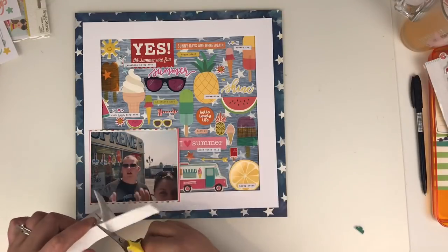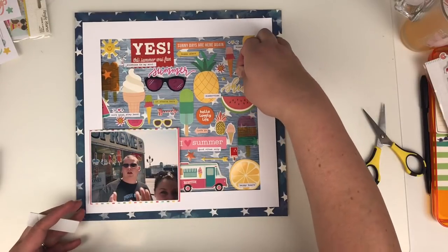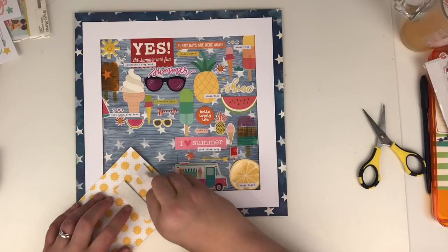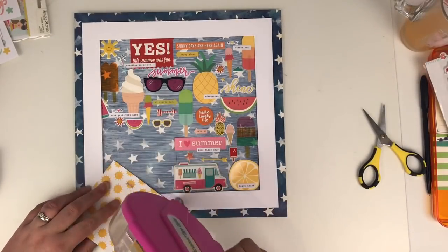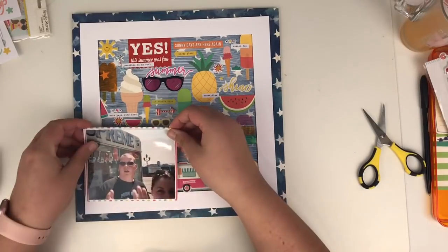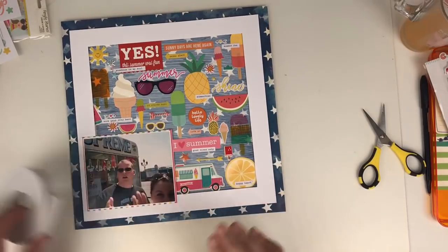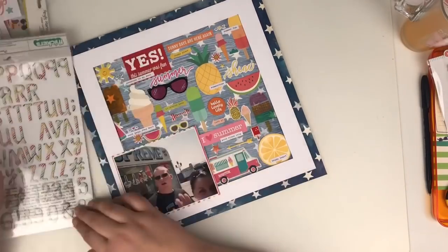Now I'm going to stick this photo down. And then I remembered that little puffy cloud that I'd pulled out. I'm just going to use some foam adhesive just to bump up part of my photo, and then the rest of it is going to sit on the frame, which is already on the foam tape anyway. So I'm just going to stick that down. I want it to look like the embellishments are tucked underneath the photo. And there's that little ice cream truck sticker as well that I found, which went perfectly with this.